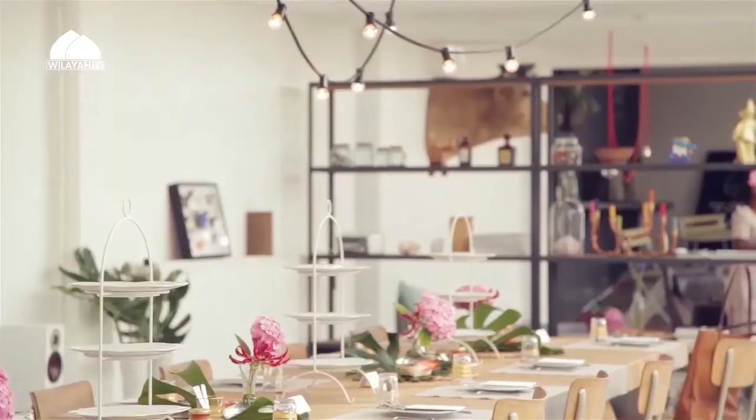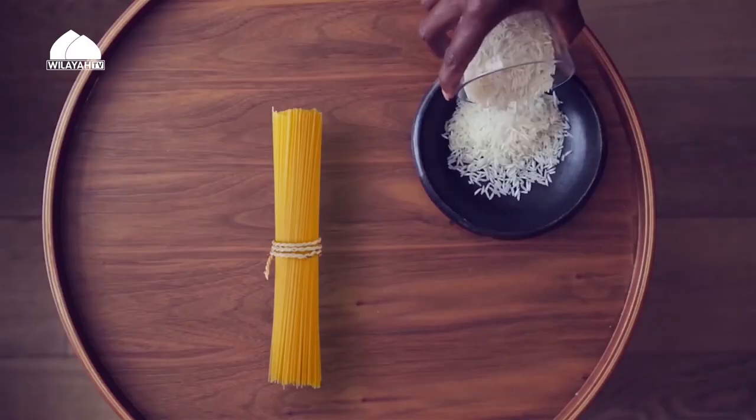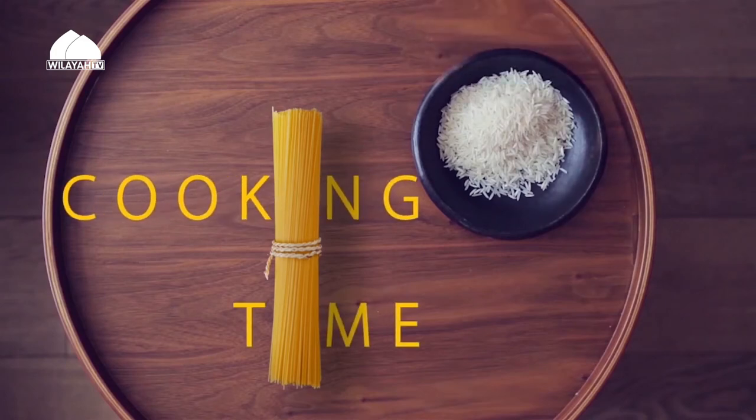Today we are going to do a really really healthy recipe and we're going to try to fill as many riwayats concerning the ingredients that we are using insha'Allah. Today's meal is something that I've put a lot of effort to make as healthy as possible and I've tried to make it relevant to our subject — pregnancy.